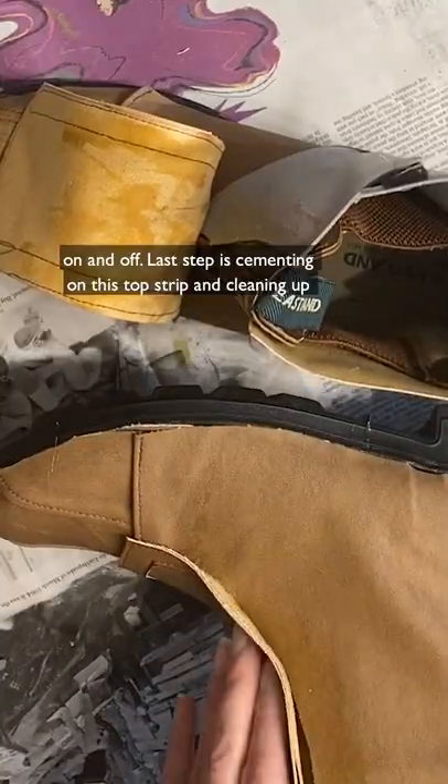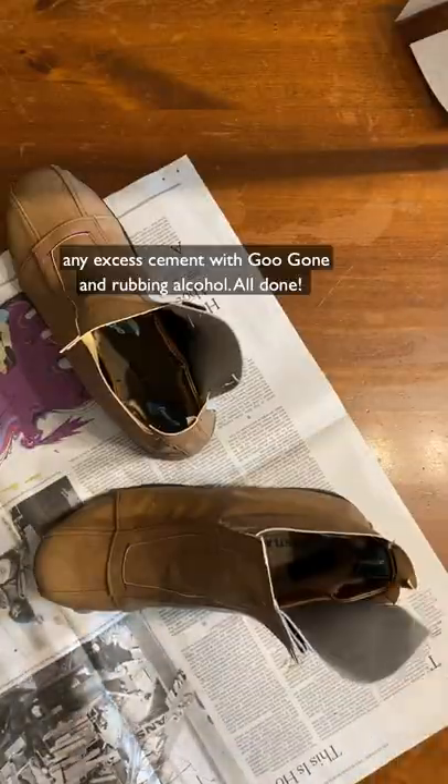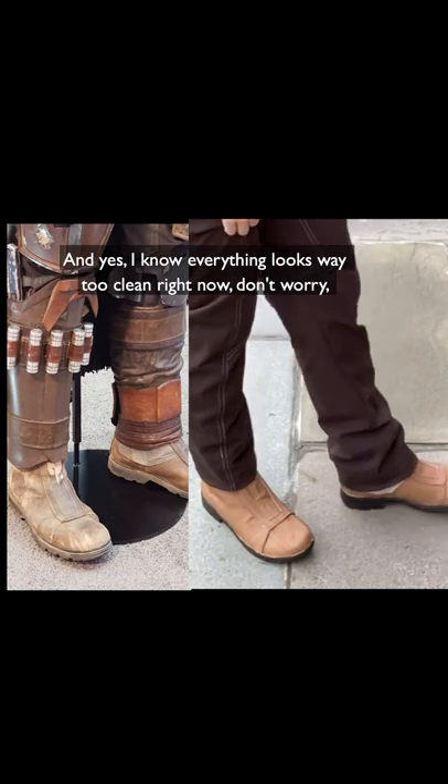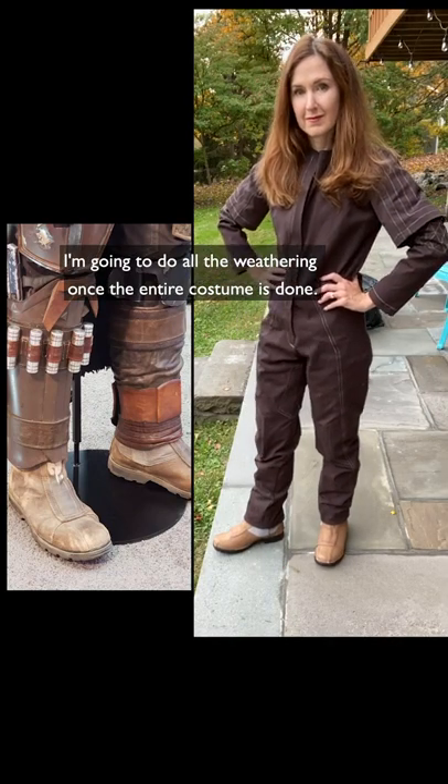The last step is cementing on the top strip and cleaning up any excess cement with Goo Gone and rubbing alcohol. All done! I know everything looks way too clean right now, but don't worry — I'm going to do all the weathering once the entire costume is done.